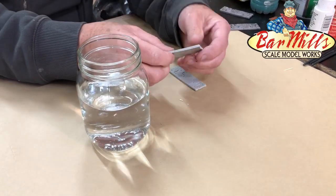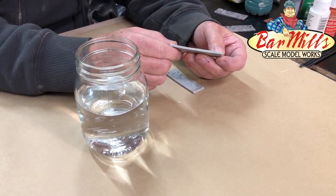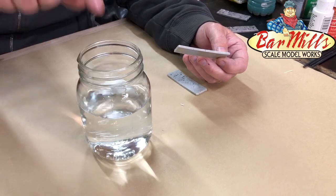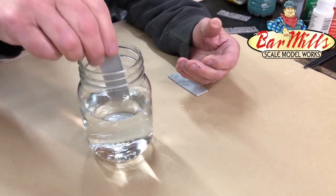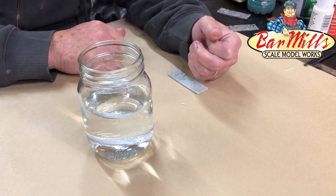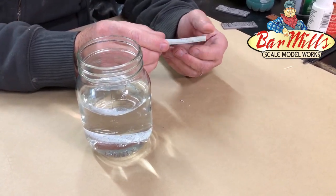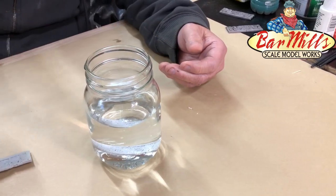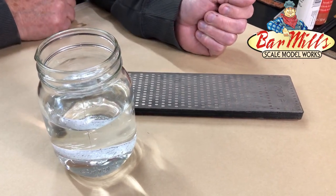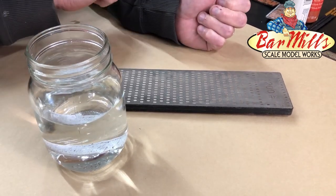The first thing we want to look at is that resin sidewalks sometimes have a little bit of a bend to them, which makes them hard to glue down. To straighten them, get some water hot enough so when you put your finger in it's really hot to the touch but not boiling. Set the piece in and let it sit until it reaches the temperature of the water. Then fish it out, place it on a flat surface, put something flat on top, and leave it there until it dries. When it dries it should relax and be flat and straight, much easier to glue down.